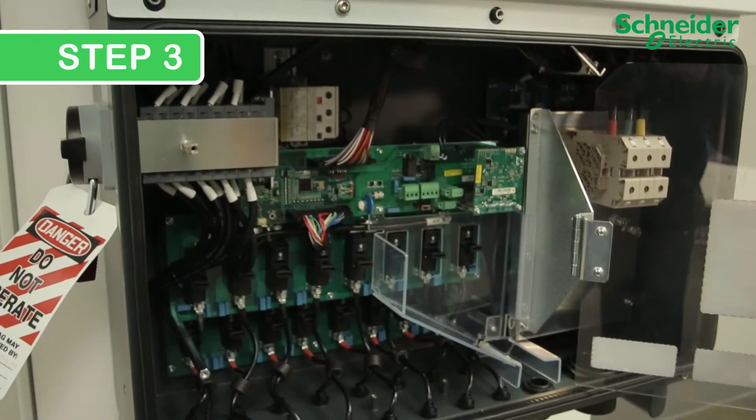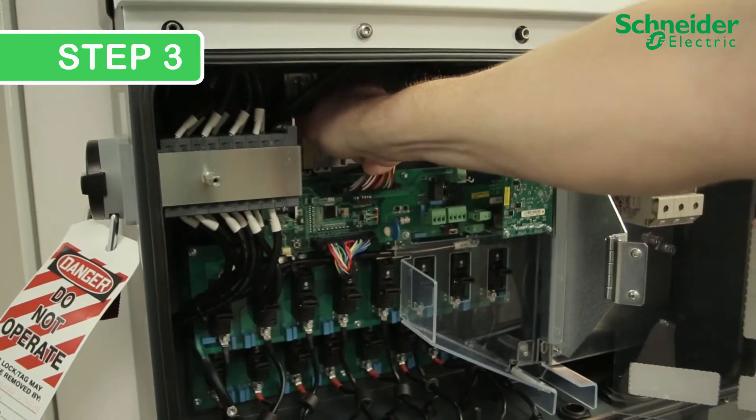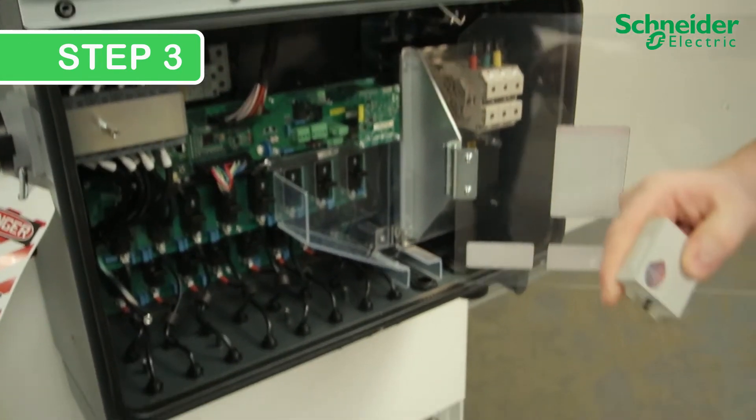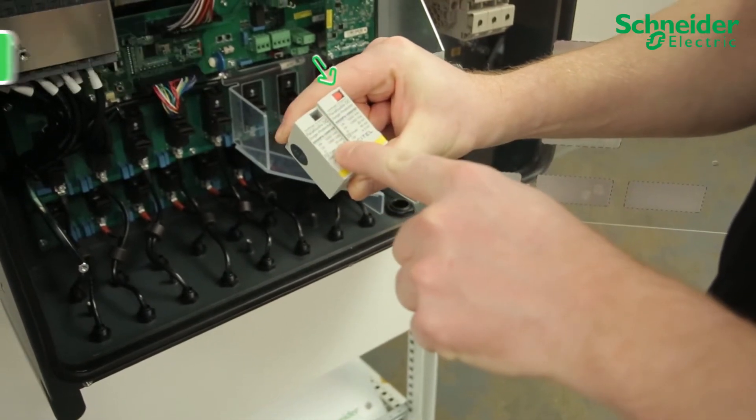Step 3. Visually inspect which surge protection device has expired — the expired SPD should easily pull straight out. On closer look, we can see the bright red indication clearly identifying an expired SPD cartridge.